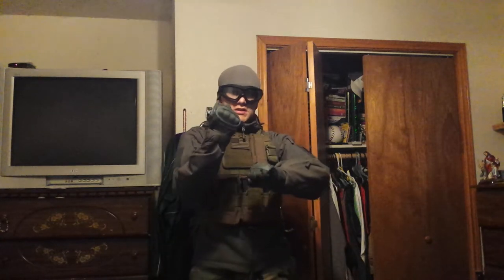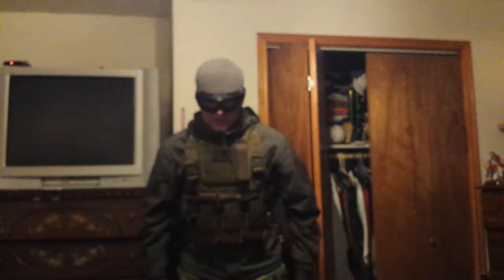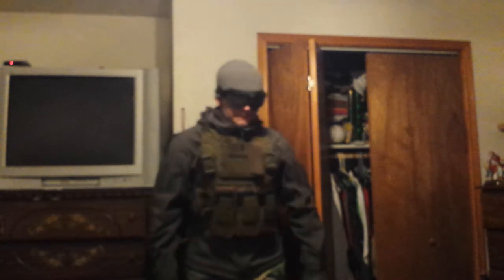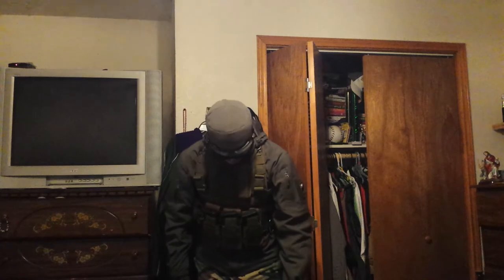The belt — I just use a regular belt. I'm working on getting a battle belt or a BDU belt. The gloves are Matrix hard knuckle gloves from Evike. The pants are the same — these are regular BDU woodland pants. These here are also Rothko knee pads. And the boots — I didn't really get to show the boots that well, but I believe those are Brasel boots. I got these at Academy for like 40 bucks.